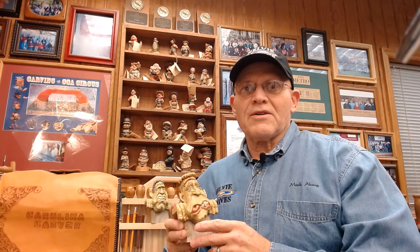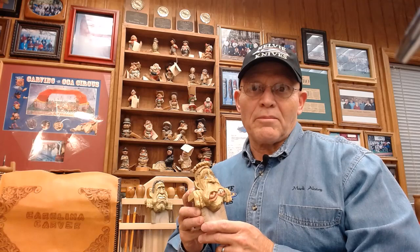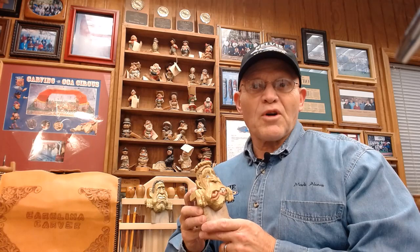Hello, my name is Mark Akers, the Carolina Carver from South Carolina. I want to invite you to join me in this wood carving project that I call the Leggy Monster. The name for this project comes from the ledge on the back of the carving which allows it to sit on a shelf or a monitor once completed.